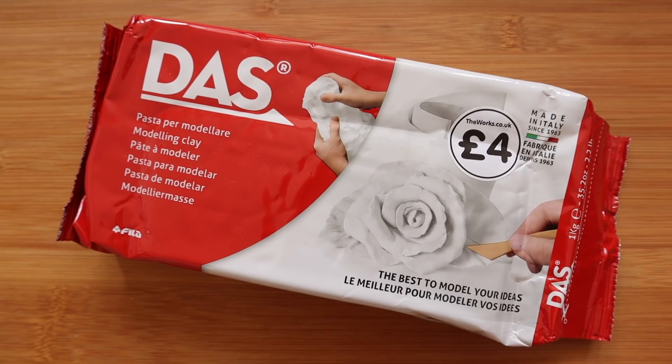We're going to be using some store-bought clay — this is just very cheap air dry clay that you can get pretty much everywhere. Today I'm going to be testing out some different techniques, trying to show you some fun ways to create stuff and then decorating it. We're just going to have fun, anyway let's get into it.